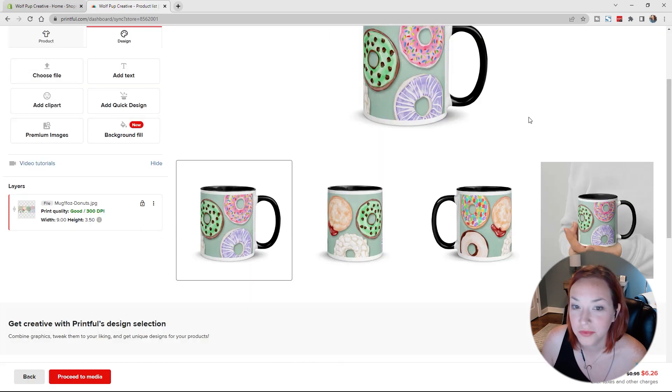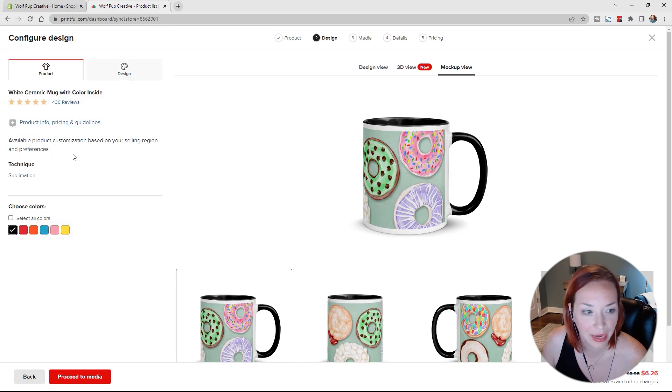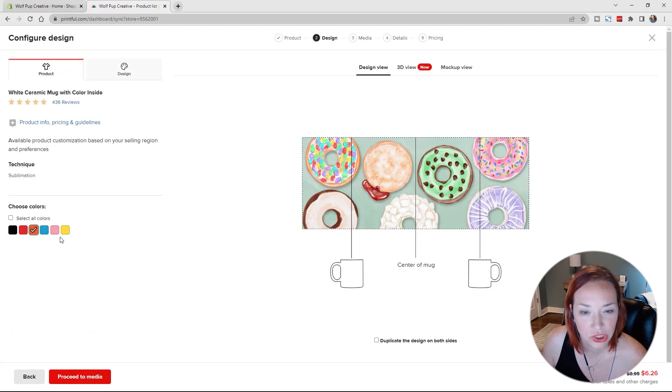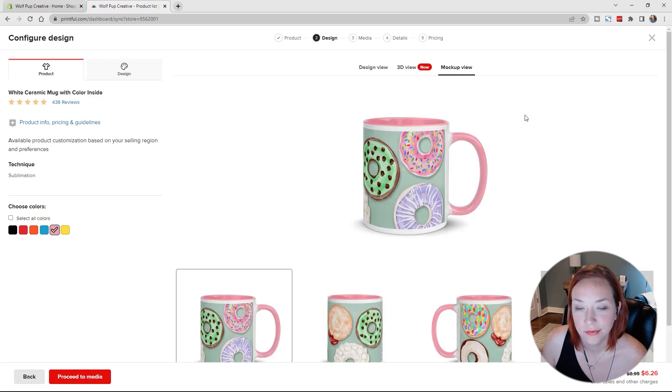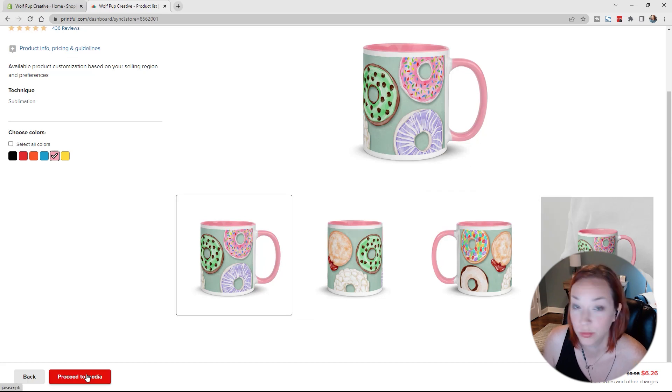I like it, though I wish the design could go all the way to the edge. Let's choose a different color for the inside — I'm not really a fan of the black. Let's try orange… no, let's do pink. Looking at the mockup view now with pink — I like that much better. Too bad they don't have green, green would look nice. I think the green background with pink looks fun. We'll just hit Proceed to Media.